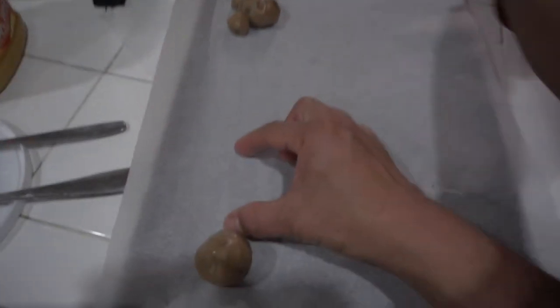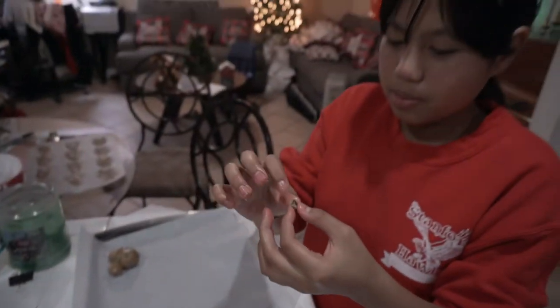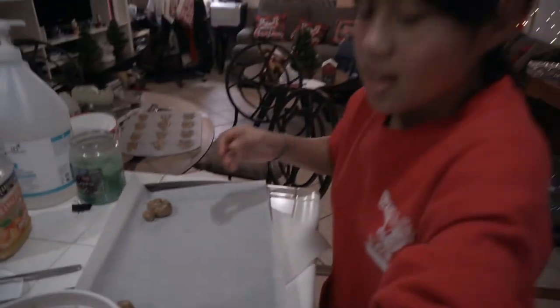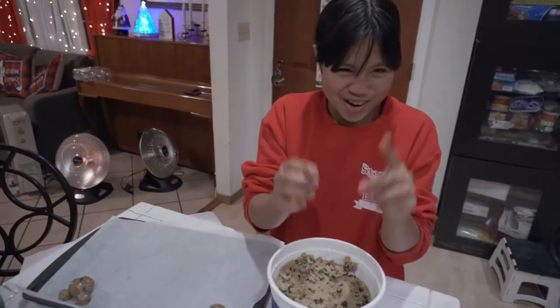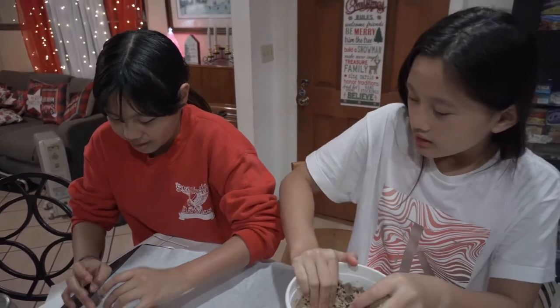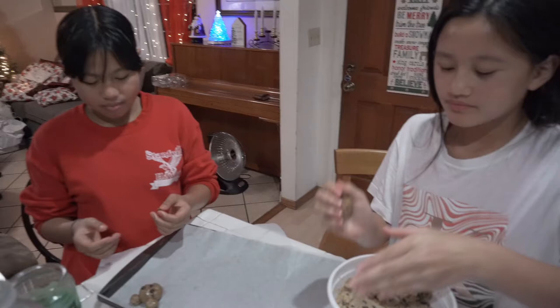I'm gonna take one chocolate chip cookie and place it on top, then add two chocolate chips as the eyes. I'm trying to be creative here! We can then put it in the oven and wait. Oh my gosh, that's cute — but it's gonna melt flat because of the butter.